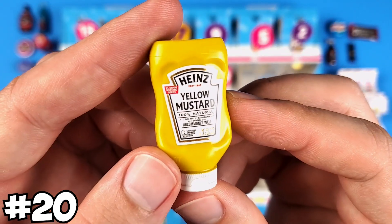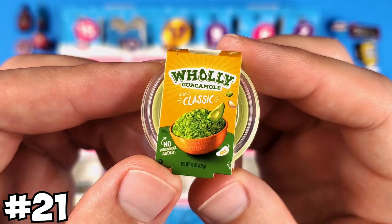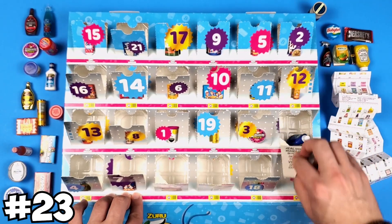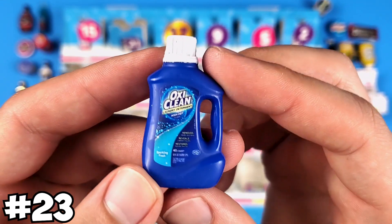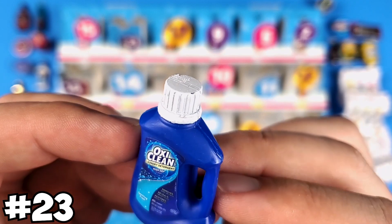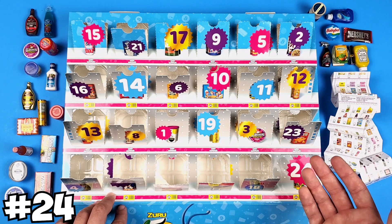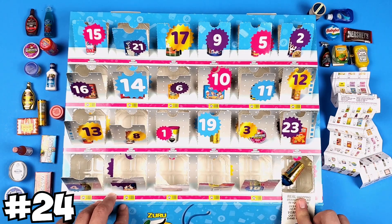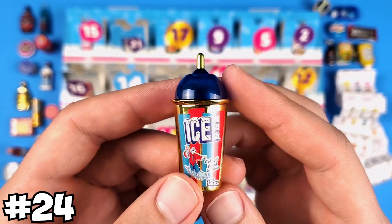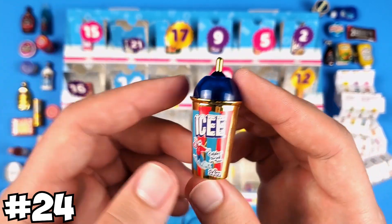At number 20 we got the Heinz Yellow Mustard. Number 21 is the Holy Guacamole. The Dosen Company Collagen Creamer. Number 23 comes with another exclusive Mini Brand — it's the OxyClean laundry detergent. It looks a little beat up on the cap, but yeah, this advent calendar is already disappointing. And the last one, number 24 — it's an IC Gold from Series 3. For those of you having a hard time finding these, maybe it's worth getting it. But it's just Series 3.